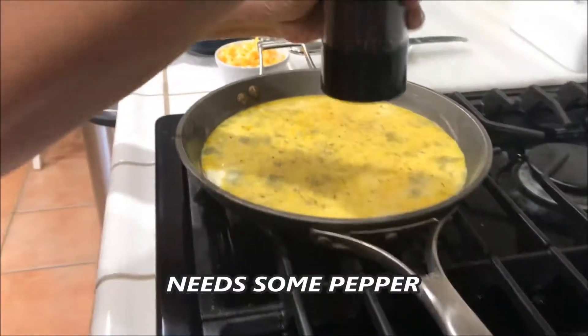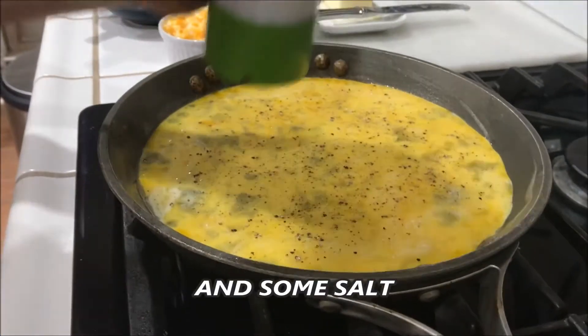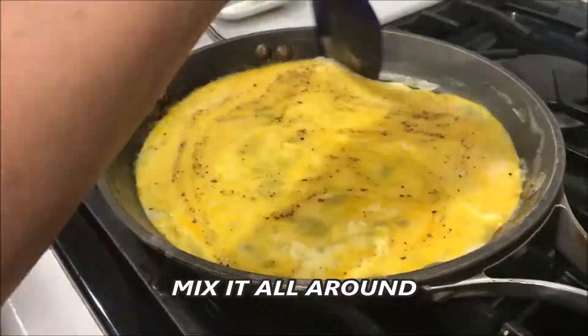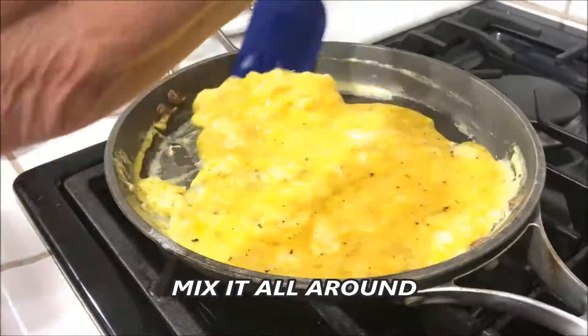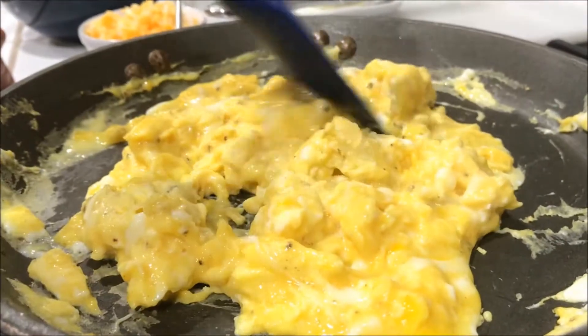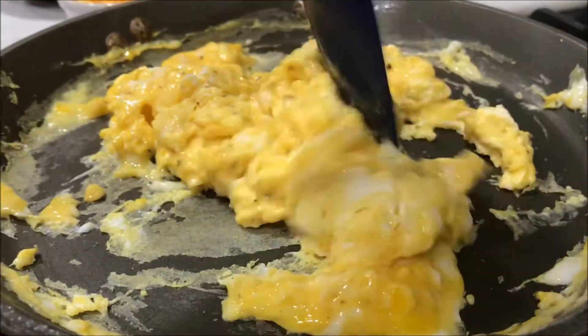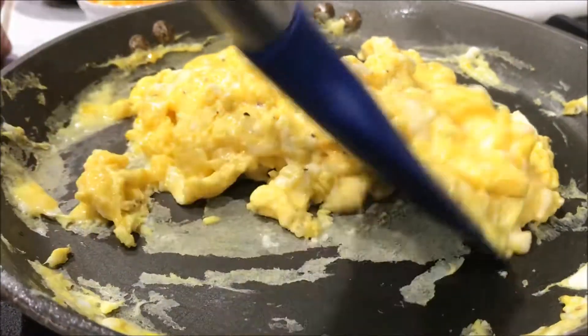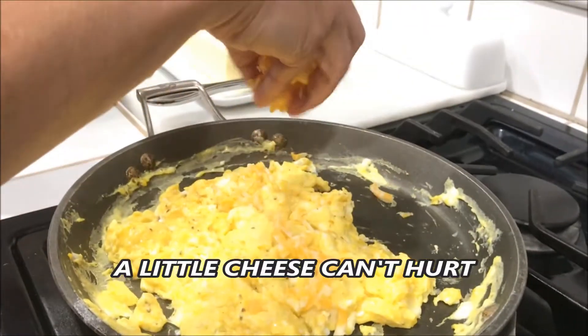Put some pepper in there, maybe some salt too. Now we mix it up. Put some cheese in, cause why not.